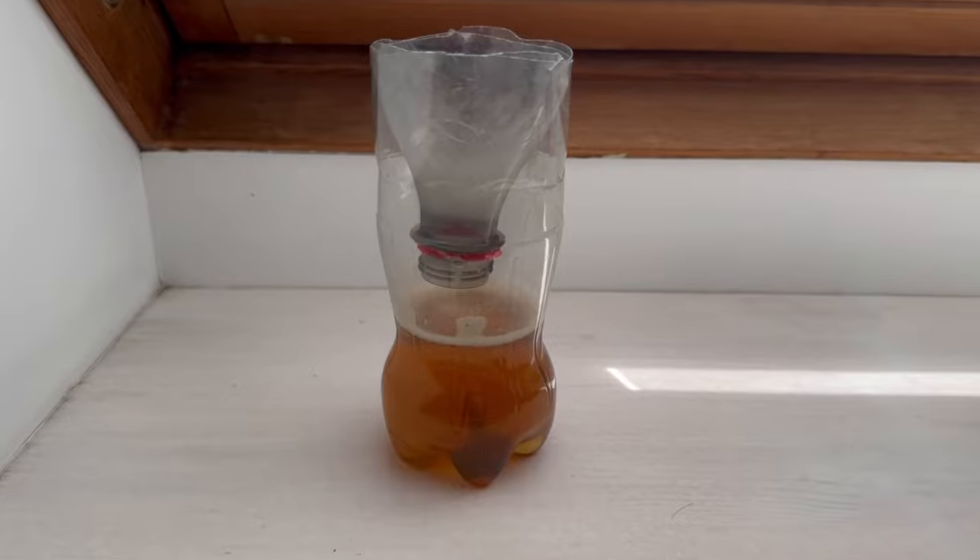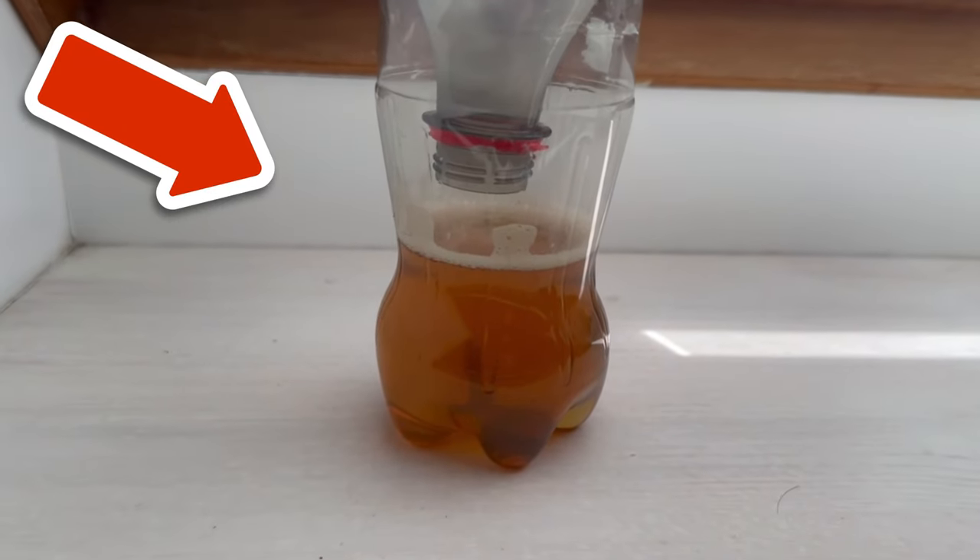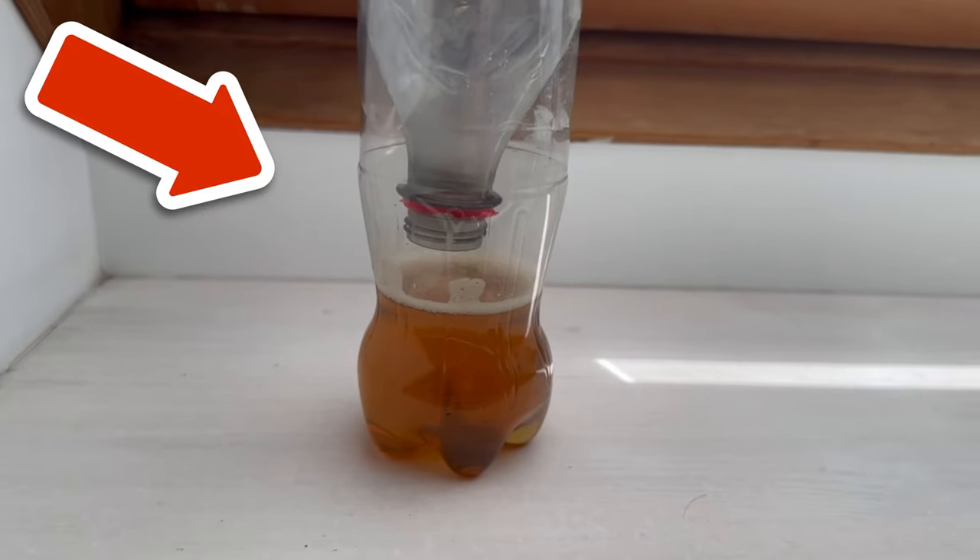Do you also want to know why you should put 20 cloves in a bar of soap? Then be sure to watch the video that you see on the screen at this point.